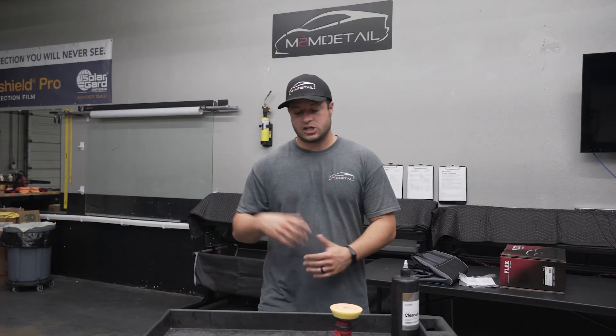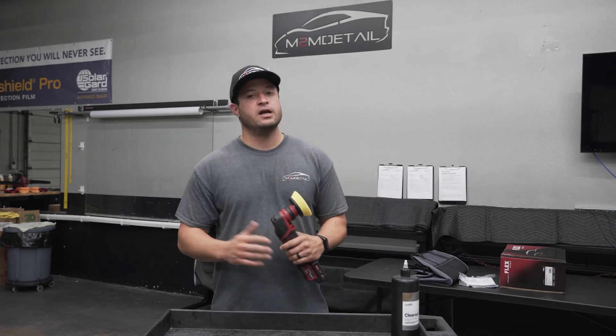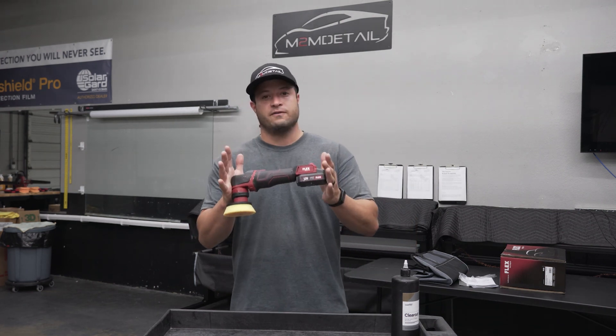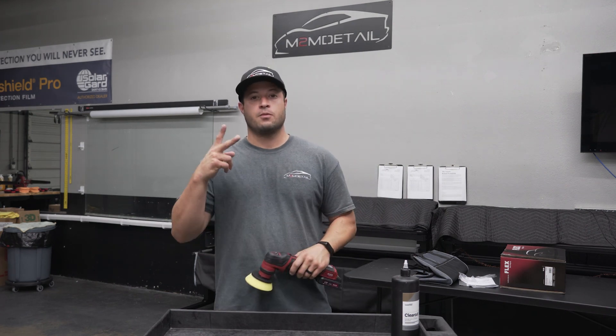Alright guys, that was a quick demonstration of how it works, just to let you see how it does. Great tool — my honest opinion, I really enjoy it. I think it's a must-have in your detailing arsenal. I appreciate you guys watching, I hope you enjoyed the video. Check it out — I'll put a link in the description. As always, Mark out.